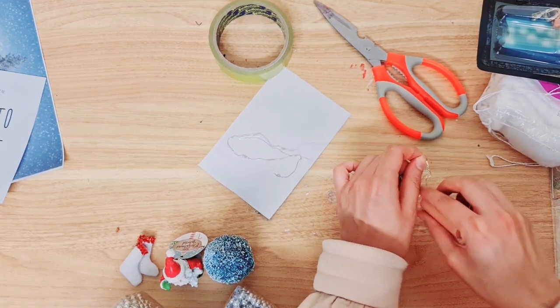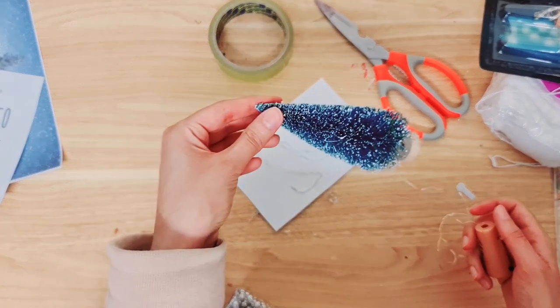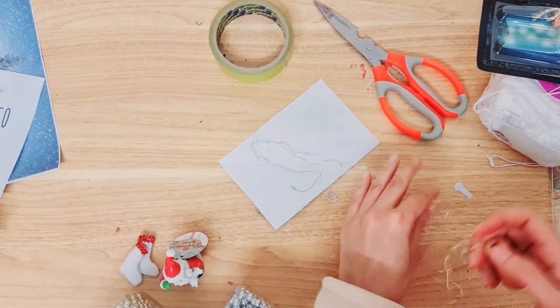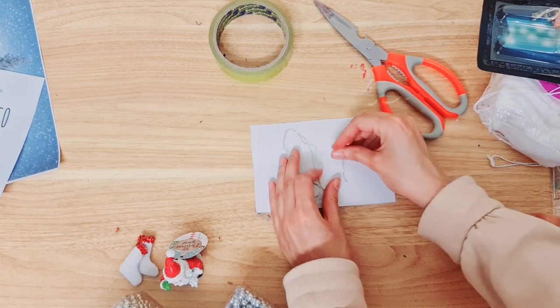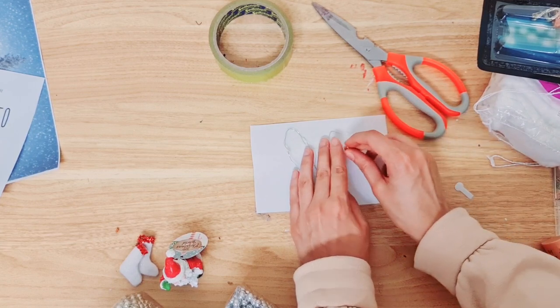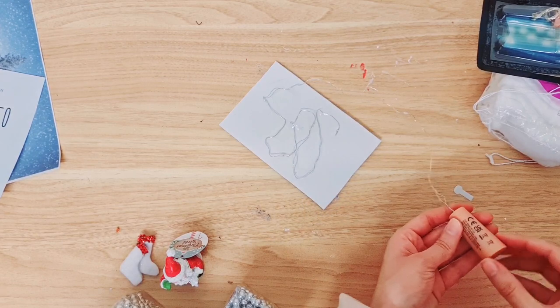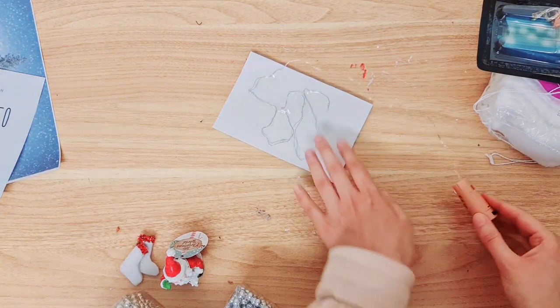I'm going to leave a little bit of mine and not stick it all down because I want to add some to the tree later on. I'll just keep going with the tape sticking it down onto the card. I've got three heads left to add to the tree.